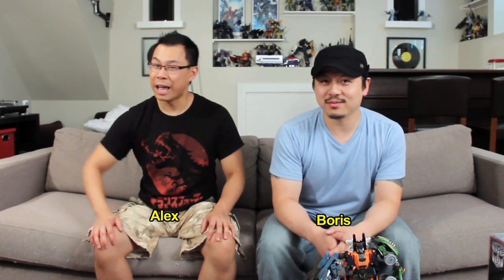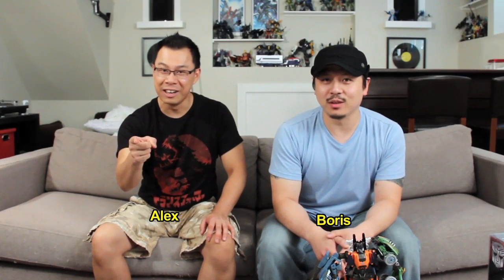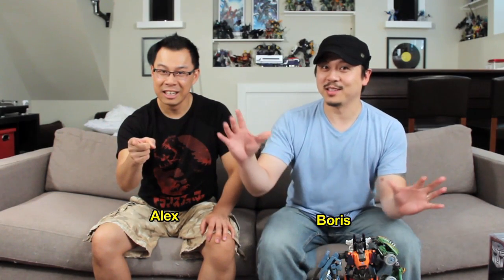Hey guys, welcome to another episode of the A3U Review. In this episode, we're going to take a look at... what are we going to take a look at today? It's a surprise! It's a surprise for you and everyone in general. I don't know what it is, but I like surprises. I know everyone's going to like what we have to show. I'm Alex. I'm Boris. And you're watching the A3U Review, Surprise Edition.